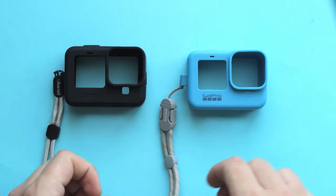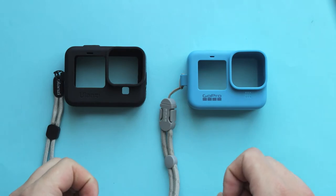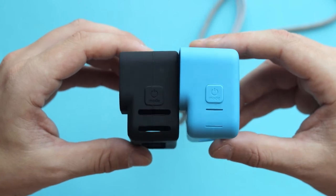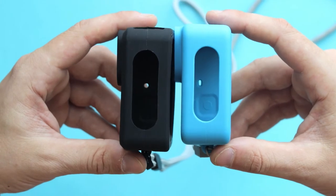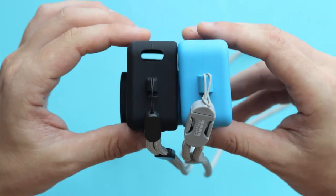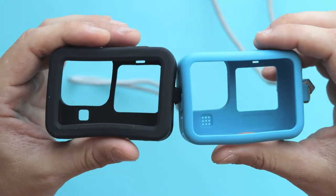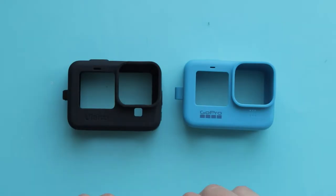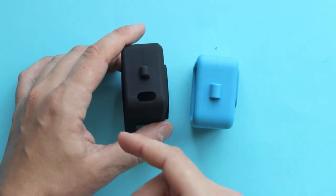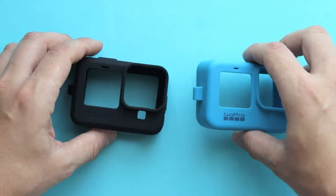This video wouldn't be complete without comparing the Ulanzi G91 with the original GoPro Sleeve Plus Lanyard. The biggest difference between the two sleeves is that the G91 has clear access to the USB-C port. So if you want to charge your camera or transfer files without removing it from the sleeve, you can do that with the G91.